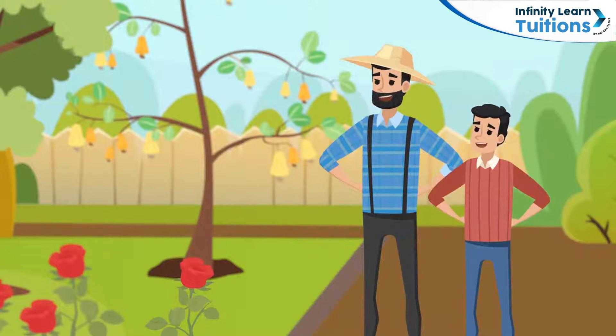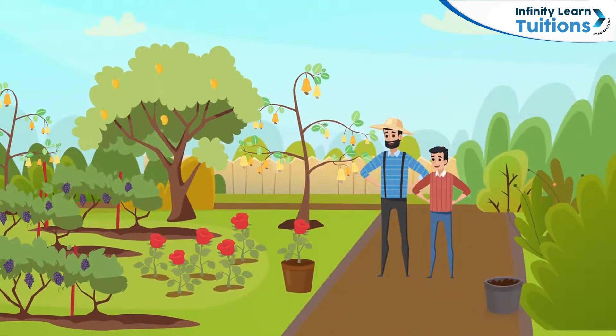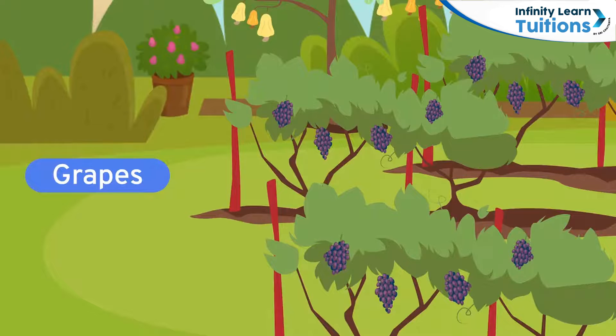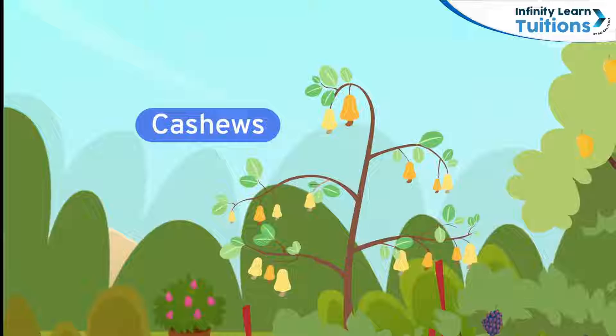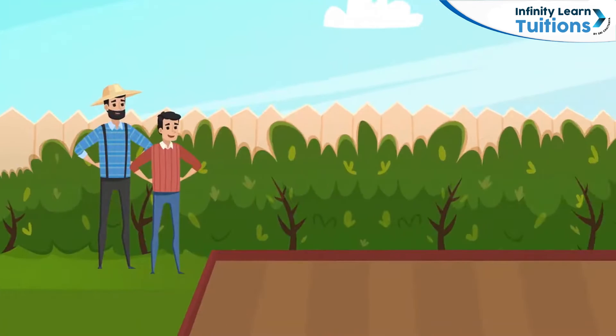Laksh's uncle is a great gardener and this is his orchard. Here he grows mangoes, roses, grapes and cashews. Laksh thinks his uncle's fruits are quite delicious, so he decided to grow the same plants in his garden.